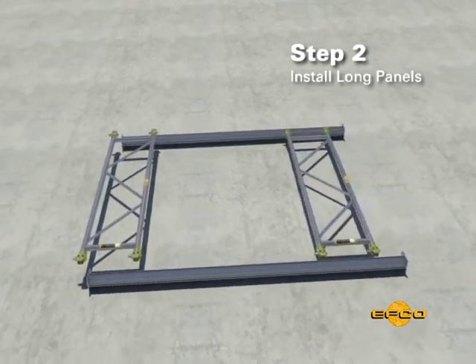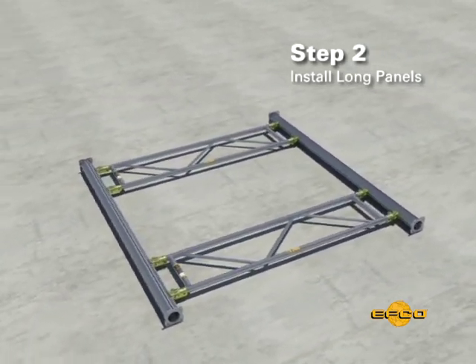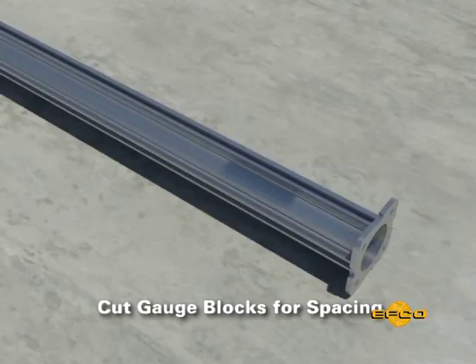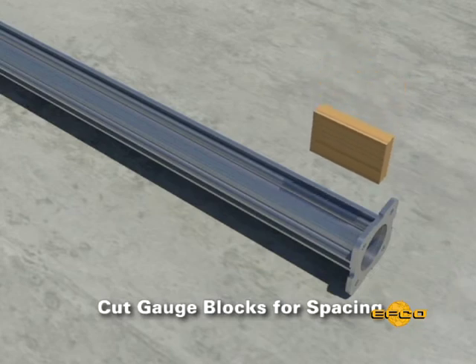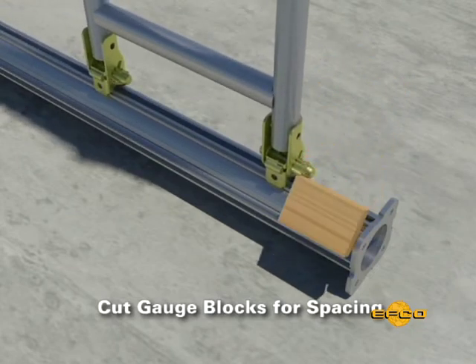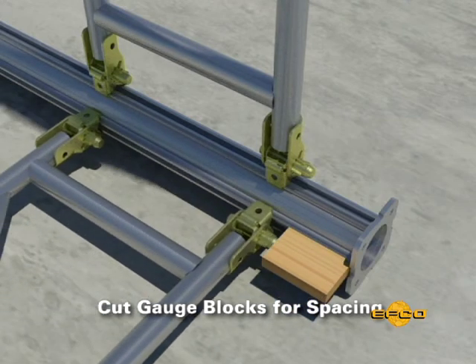Step two. On the ground, install the EZ Shore panels on the two post assemblies for the long sides of the shore tower. For your project, establish the correct distance from the ends of the EZ Shore post assemblies to the EZ panel and cut gauge blocks for spacing.